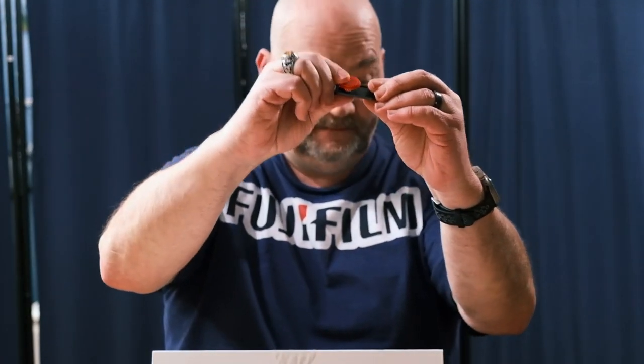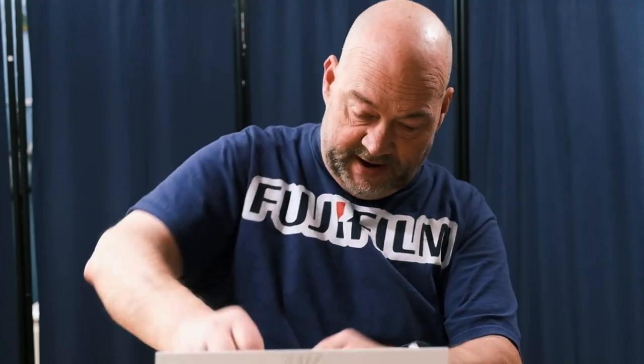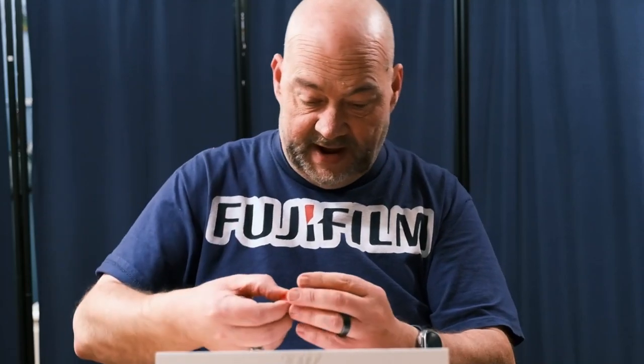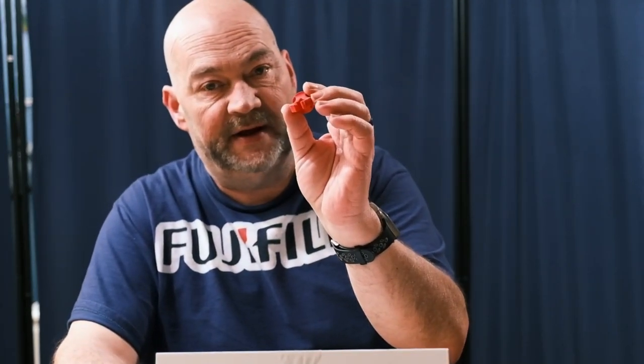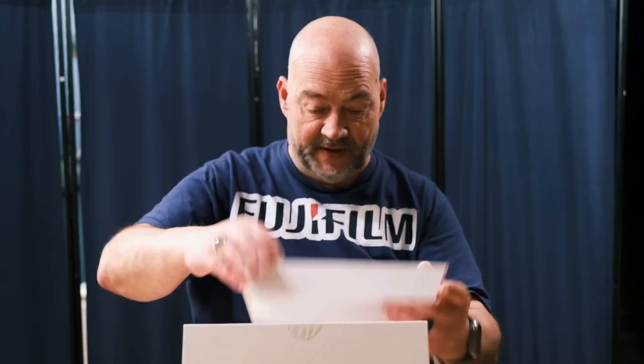Let's see what else we have in the box. We've got gator clips so you can clip it to your clothing. We've got the hot shoe module. We've got the module that allows you to attach this to the leg on a Gorilla Pod. And we also have a magnetic module as well, so that you could magnetically attach the microphone — similar to a lot of the other wireless mic systems on the market.